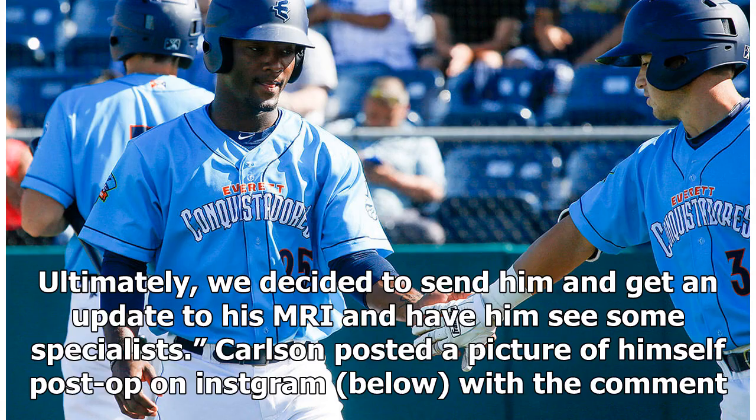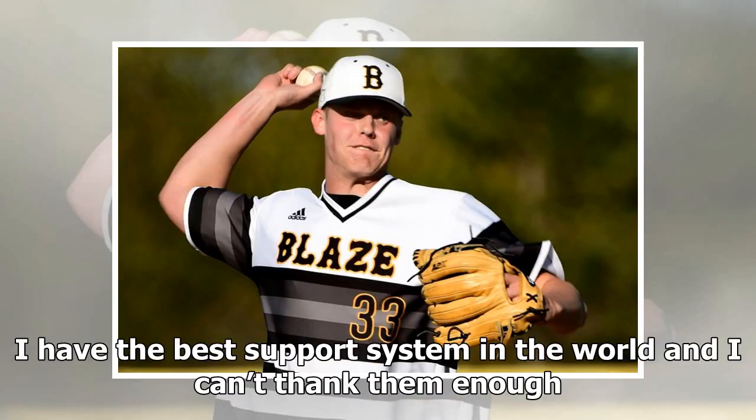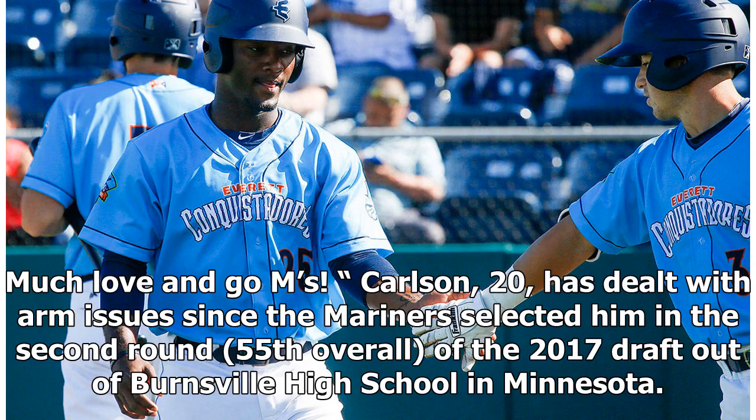DiPoto continued: 'Ultimately, we decided to send him and get an update to his MRI and have him see some specialists.' Carlsen posted a picture of himself post-op on Instagram with the comment: 'First of all, I want to say thank you to everyone who has reached out to me in the last few days. I have the best support system in the world and I can't thank them enough. This is not what I expected in my first professional season, however there is no smooth path to the top. Now it is time for the real grind to start. Much love and go M's.'